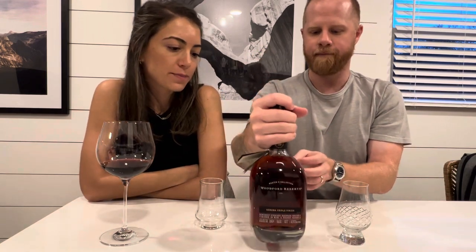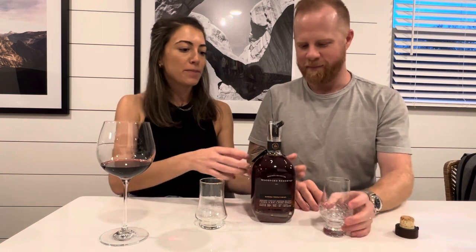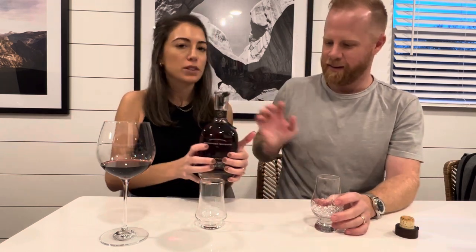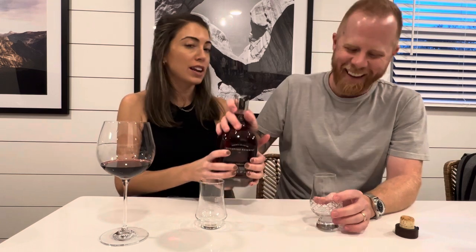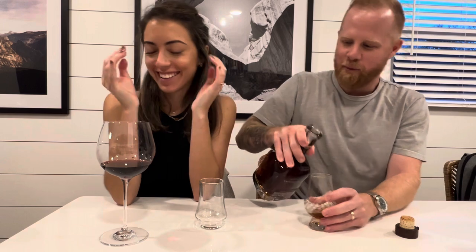They did not sponsor this video — but they could. We're going to do a little smell and a little taste test. Our rating scale is out of 10. Let me do a little pour here.